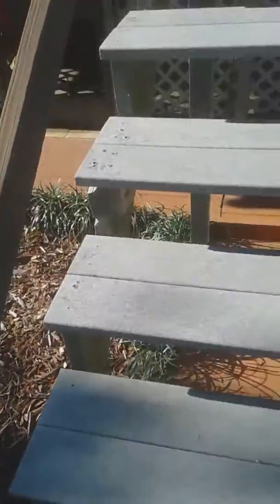Skip one step in between, every other step. Be sure to hold a rail that's secure. But every other step, lunge up with your foot.